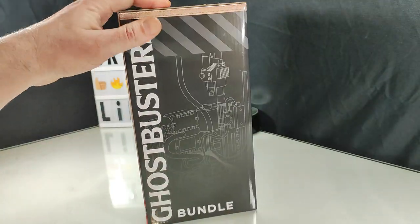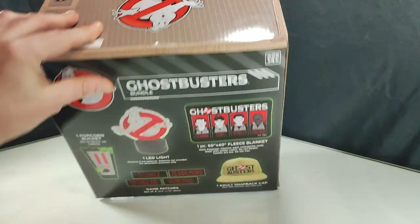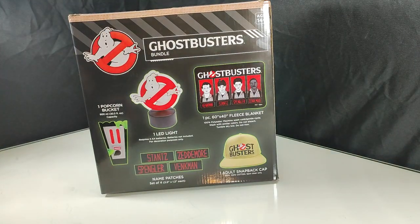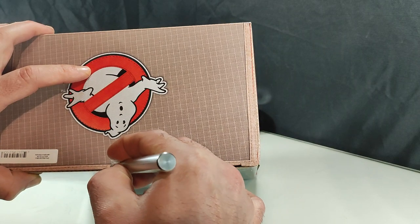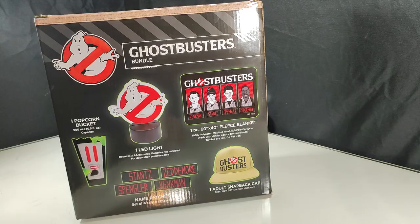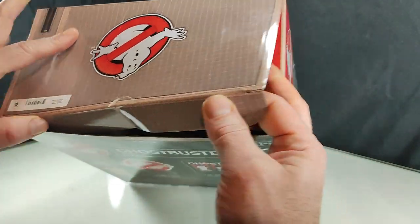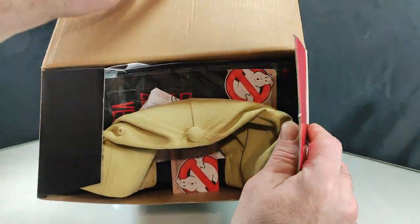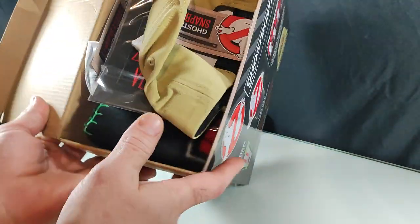We've got plenty of nice box art here, but we want to see what's inside. I got this at my local Walmart. I think they've been around for about a month. Ghostbusters fan pages I follow on Facebook have been going crazy with people finding these, and I've been so upset I haven't been able to find one. Finally got one here tonight.